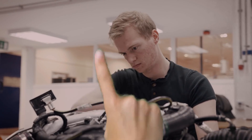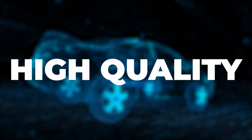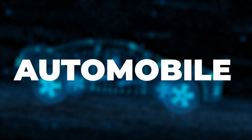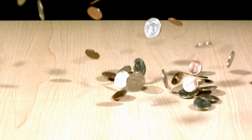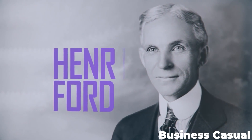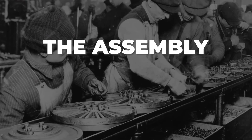There is one challenge that has driven automotive engineers for the past hundred years: how do you build a high-quality, consistent automobile while also doing it as quickly and as cheaply as possible? In the 20th century, Henry Ford changed the world with his solution, the assembly line.